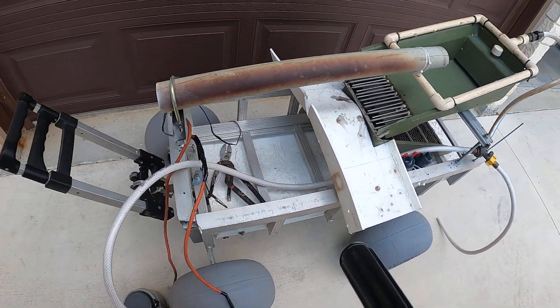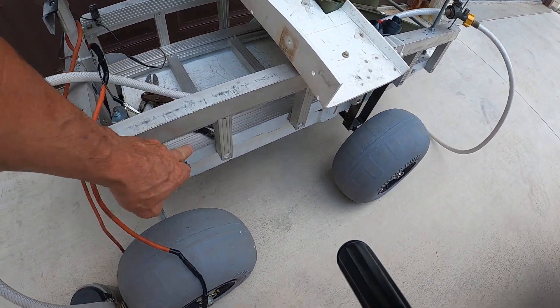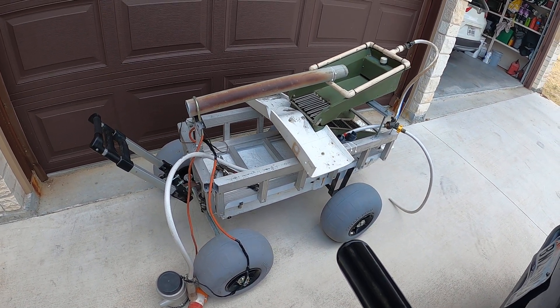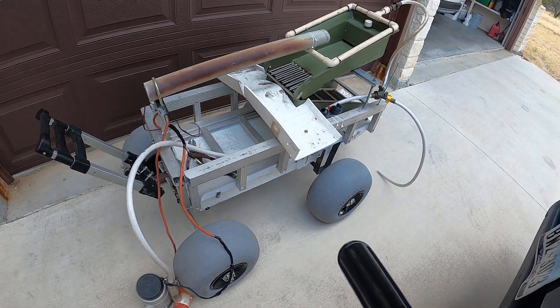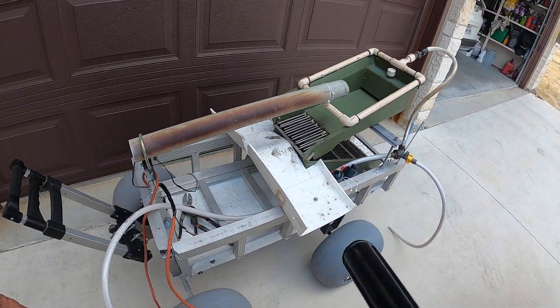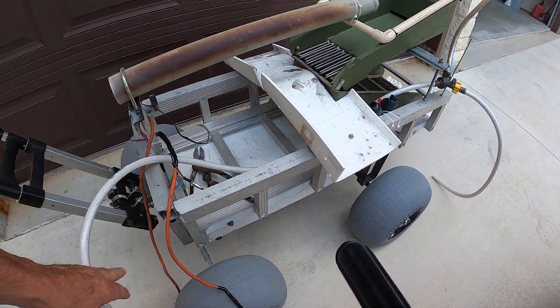On the very top it's got Flex Seal, so that ought to make it pretty watertight. The frame — this part right here and right here — is actually aluminum ramps that I had for the bed of my pickup that I've never used. They've been in my garage for 10 years. This is one ramp right here on the very bottom, and I cut it to the length I wanted. The sides are another ramp that I cut in half to make my side rails.